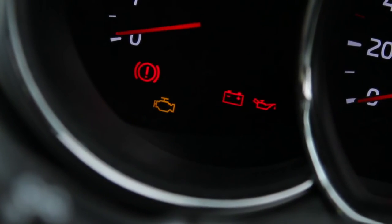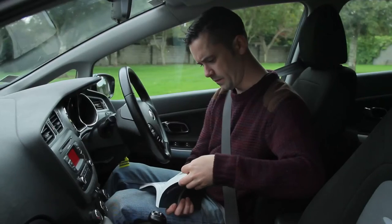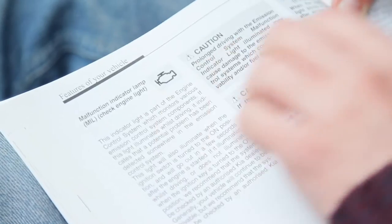Finally, check to make sure all system warning lights go out as expected. It is important to understand what the warning lights on your vehicle's dashboard mean. If in doubt, check the vehicle handbook before starting your journey.